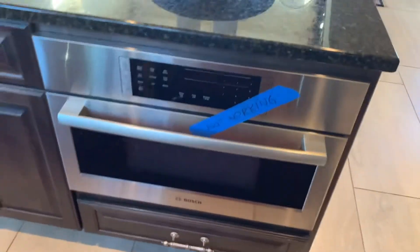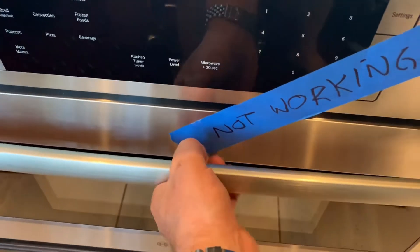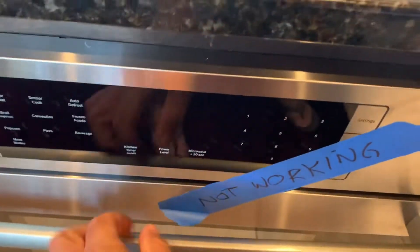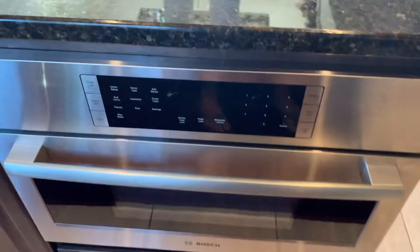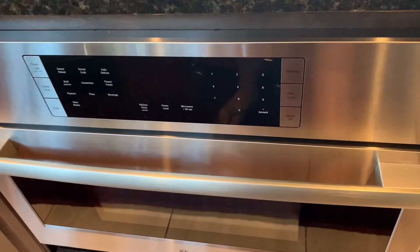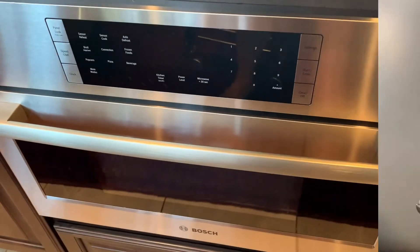We got a microwave here that's not working. The problem is it's been blowing a fuse. There are several fuses in these microwaves that are easy to replace, but this one keeps blowing the fuse over and over. I'm going to take a look inside and see if we find anything that shows burnt marks or anywhere where it's getting hot that might be triggering that fuse to blow.